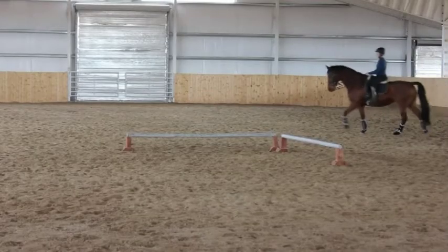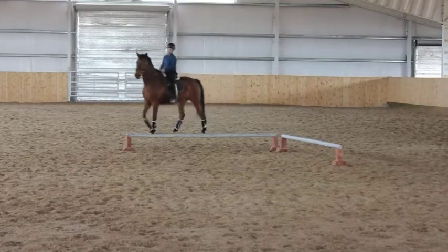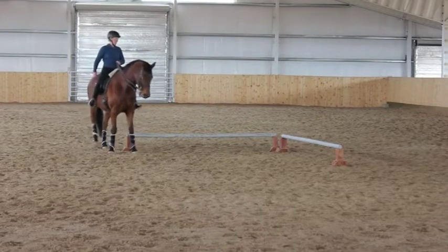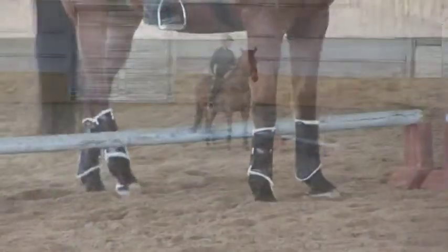As your horse advances to the advanced level, the pole configuration can now be put into an L. This will require your horse to do either a turn on the haunches or a turn on the forehand when they get to the right angle of the shape.